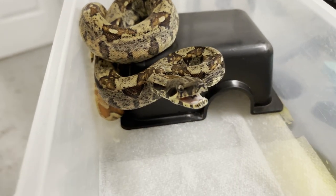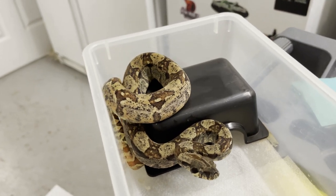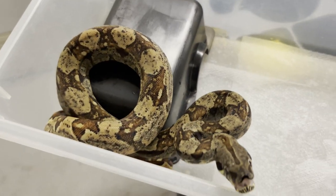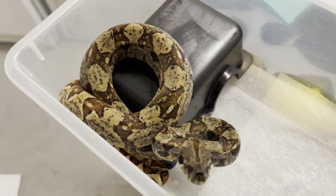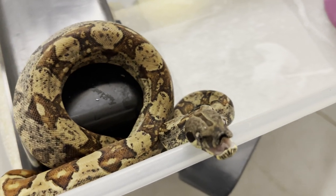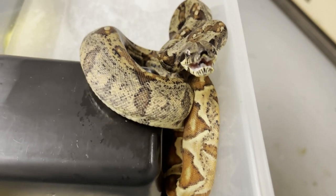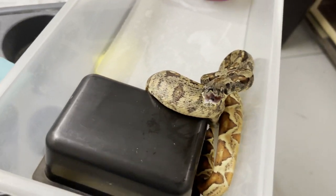Let's look at this boy — he's a little excited. This is a hypo IMG, no motley in here. He's 100% het sharp albino and 66% het anery, and he's mad today. He's got a lot of nice pattern on him — a lot of contrast. He started getting darker and darker; he's probably gotten 20% darker in the last six weeks or so. As they get bigger, they're going to get darker. I'm going to list a lot of these guys on Morph Market.